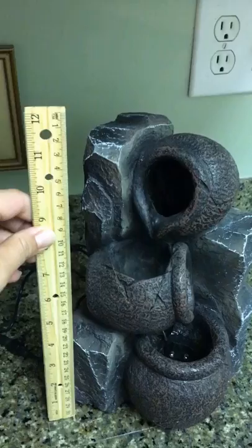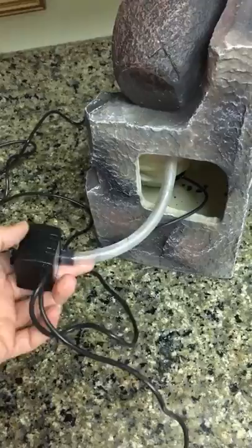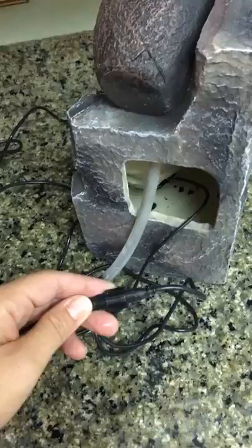It's approximately 11 and 3 quarter inches tall. In the back is the cavity where you add the water. You can also put the pump in there, and this plug is what connects the power to the LED lights as part of the fountain.